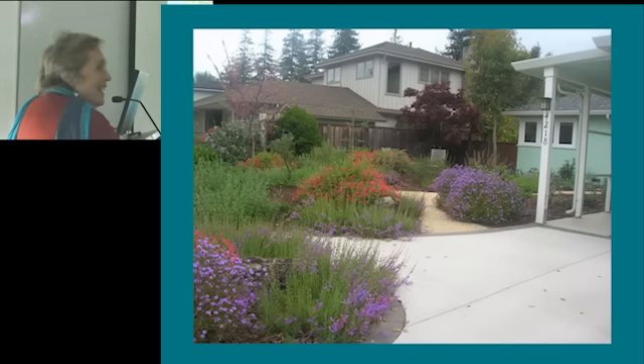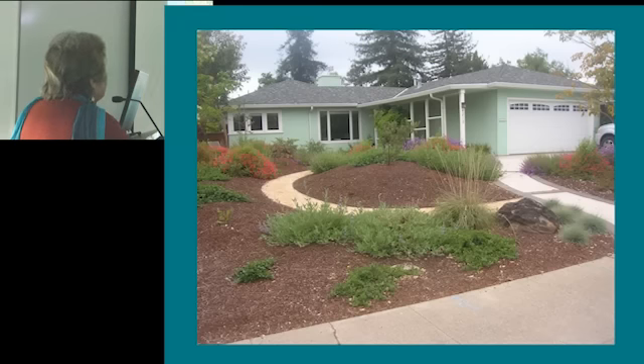This was just last week, and this garden is less than a year old. This is another view — they replaced the driveway with a tinted material. This was another house where the entry was from the driveway, so it created a stronger sense of entry. The driveway and the walkway are the same tinted materials, and this is another DG path around the mound.